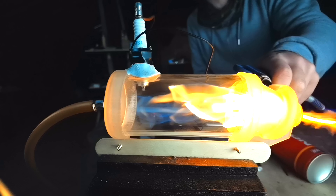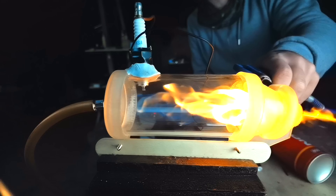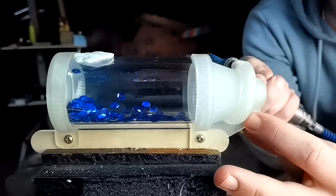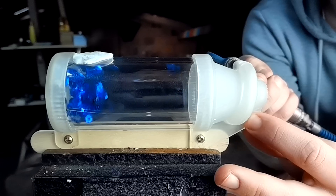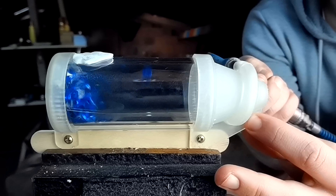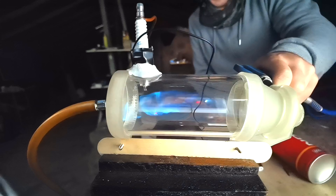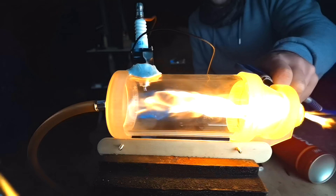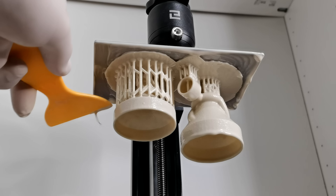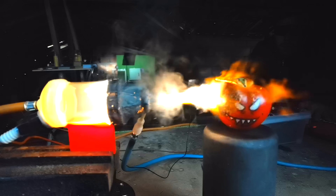A few videos ago I 3D printed a rocket engine that uses vortex cooling to protect the combustion chamber. The concept is really simple: you inject oxygen tangentially through the nozzle to create a thin spiral around the walls of the engine and keep it cool. Because the vortex is generated in the nozzle, the nozzle itself is not protected, so I 3D printed it in ceramic resin and the engine worked pretty well. But here's the question: why not just 3D print the entire engine in ceramic resin?